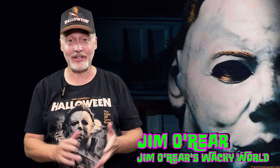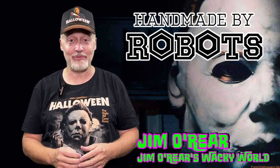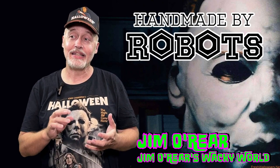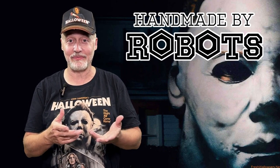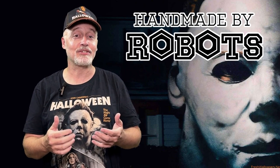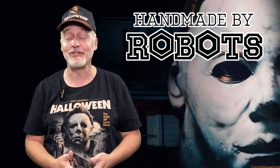Today we've got another horror collectible to show off. This is a release from Handmade by Robots. If you've not seen these before, they do little figures that look like they've been knitted — as if your grandma was to knit you your favorite horror character — except the premise is that this is a robot's version of something cuddly that they think you might enjoy, so a robot's made it for you.